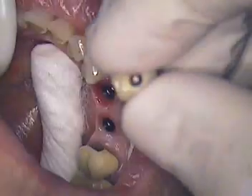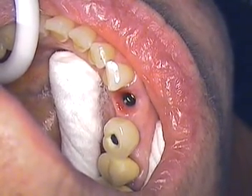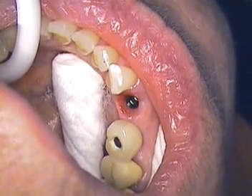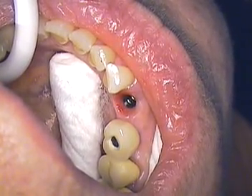Occlusion was checked, but we're a little high on the cuspid. We'll be adjusting the cuspid after we torque down to 35 newton centimeters. So I'm going to go ahead and torque in the first one. Again, we're using the Strauman system.